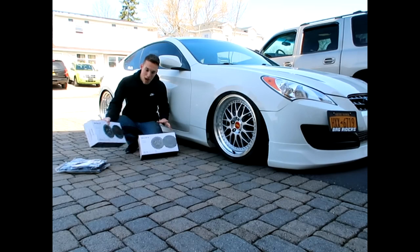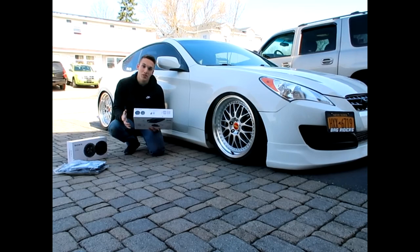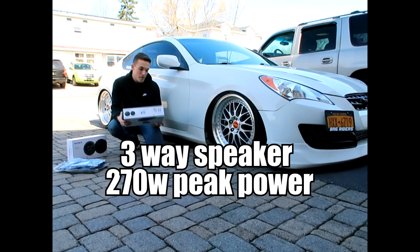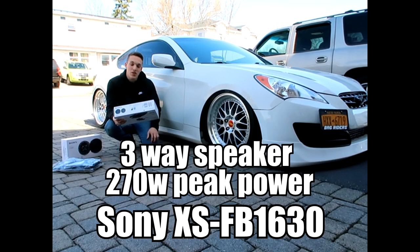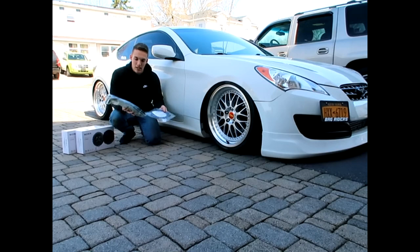I'm not going to pretend like I know what I'm talking about — I'm going to read off the box for you guys and also throw the numbers up on the screen. This is a three-way speaker, up to 270 watts of peak power, and they are the XS-FB1630s. I don't know what any of this means, but we're going to get right into this. Also, when I ordered them for my car, it also came with these brackets, so I'm assuming this should make the install even easier.